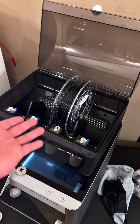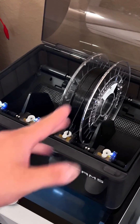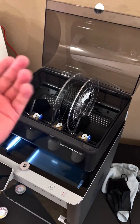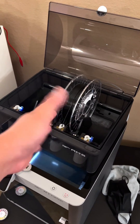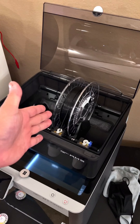My curiosity got the best of me again. Bambu says do not use TPU in their AMS unit — it's not compatible. I wanted to know if that was a hard no or just a recommended no. I realize now it's a hard no, because this TPU is now stuck in the AMS and I have to take it apart to get it out.